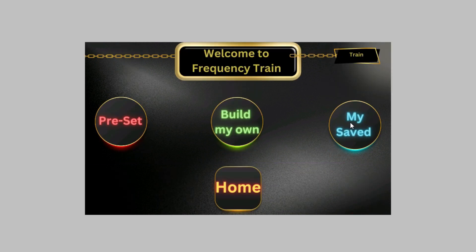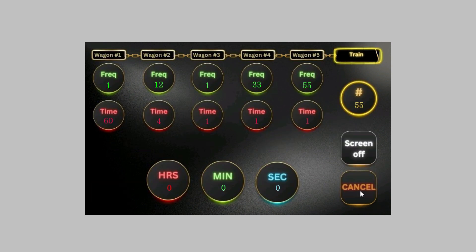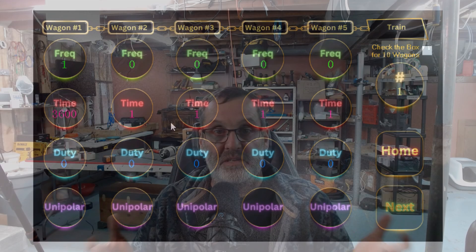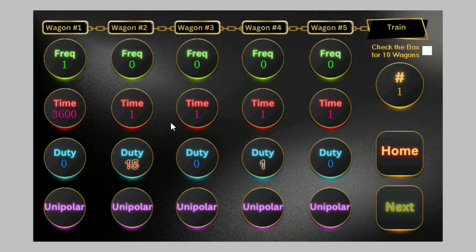If you go to your saved sessions you can recall save slot one and go directly to it. A lot of people get overwhelmed with the frequency train at first, but if you play with it a few times you'll see it's not that hard. Remember: if you put zero for frequency or zero for duty cycle, nothing is going to happen. You need at least a value of one in each category. Other than that, you can't do it wrong — just go in and have fun. If you want to feel heat, increase the duty cycle; if you don't want heat, keep it low.